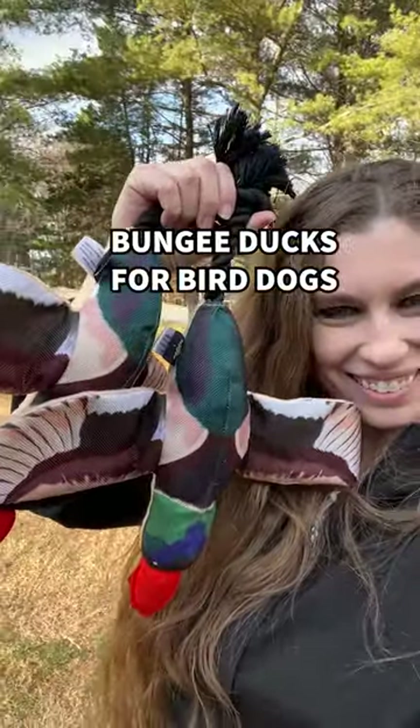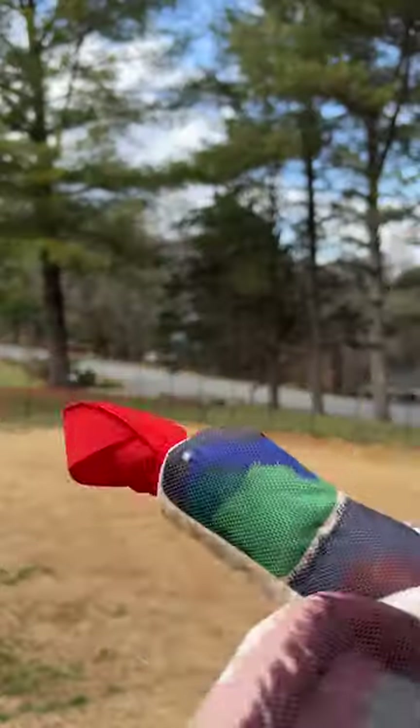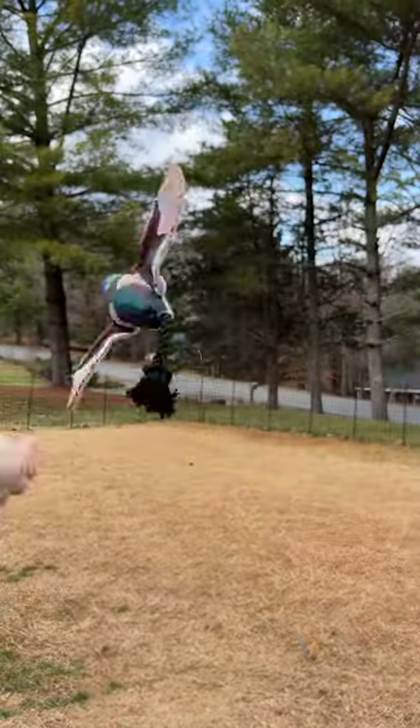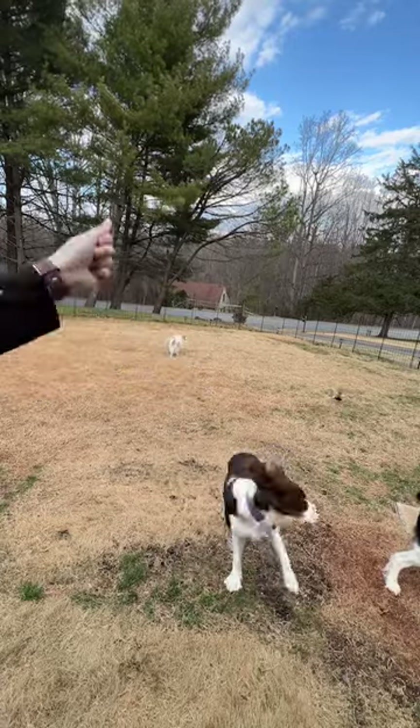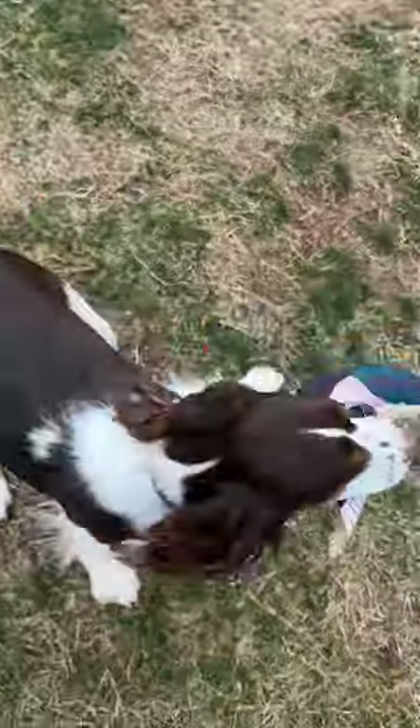I found a bungee duck for my English Springer Spaniels to play with. There's a loop under the duck's bill for your thumb so that your duck doesn't get caught on your fingers. Then all you have to do is pull the body back and aim the duck. I like sending it straight up in the air so it can fall down, but you can also send it flying horizontally so your dogs can chase it.